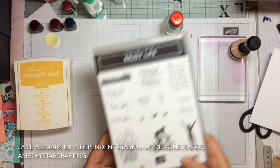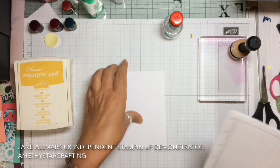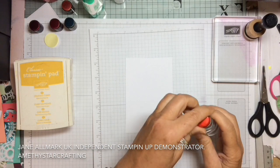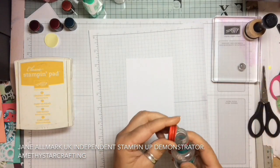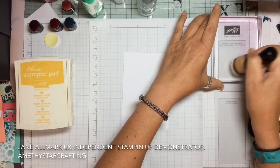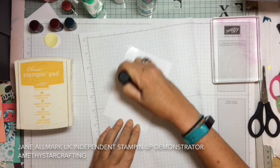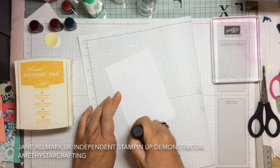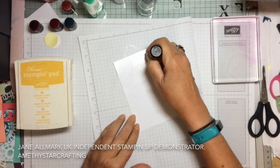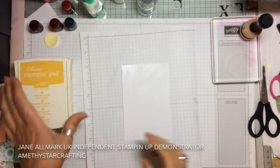Today we're going to create a project using Enjoy Life, and we're going to create a background using something called glycerin. We need a piece of scrap paper, and the glycerin I'm using is something you can get in most cooking and baking stores — most supermarkets carry it too. You need a tiny little drop, pick it up with a sponge, work it in well, and then coat the card completely. What glycerin does is stop the ink from drying immediately, so it slides across the surface really easily and makes blending for backgrounds very simple and quick.